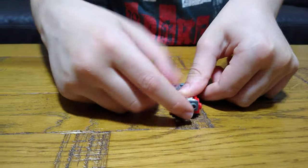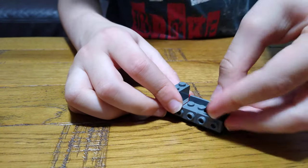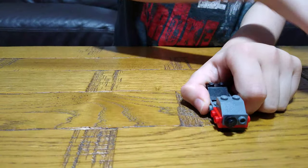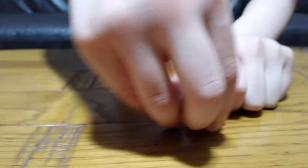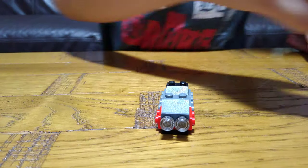So right now, at the front is where the lights are supposed to go, and these are the lights. This is technically a LEGO set.